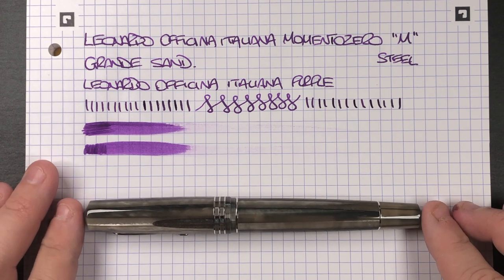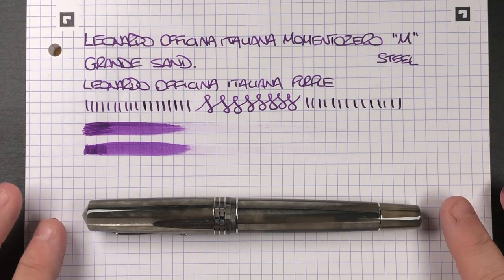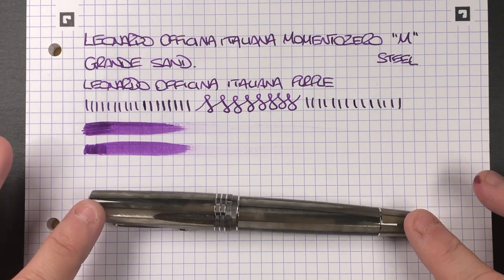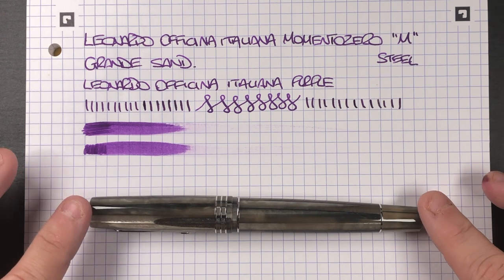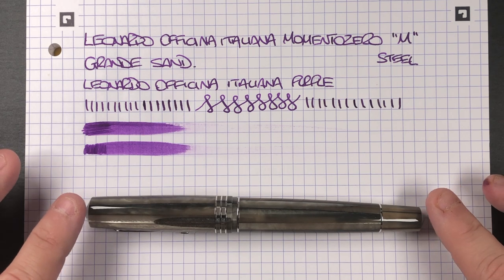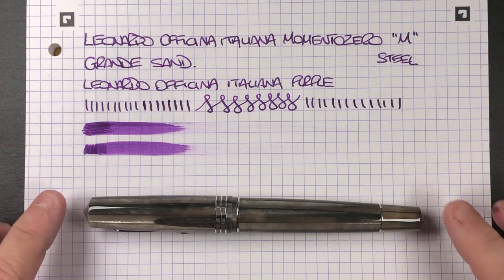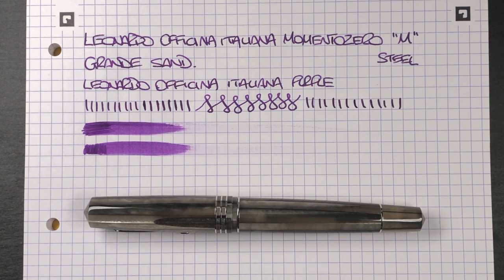I'm really glad I picked this pen up and managed to beat a few people to it. I'm sure they'll be able to pick up other versions of the Sand if they want to — I think a few of them have pre-ordered with John. This is a really stunning pen and I'm really happy to add this one to my collection. This actually now makes me want to have more Momento Zero Grande pens from Leonardo. Although I really do like my Mediterraneo and my Hawaii, I think the Grande is the better size for me. That's the unboxing and review of the Leonardo Officina Italiana Momento Zero Grande Sand pen. Thanks for watching — please like, comment, subscribe, and I'll see you on the next pen video. Bye bye.